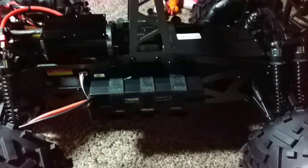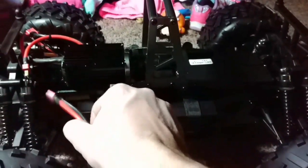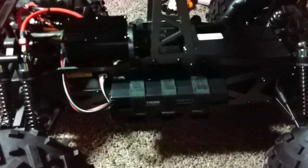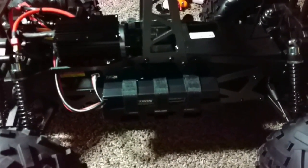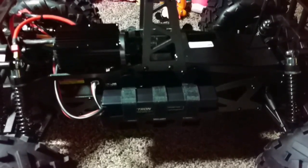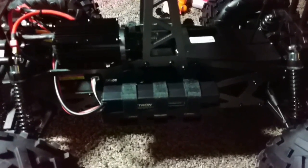Yeah, so I'm glad I was able to share that with any fellow YouTubers out there who may have this truck and this speed control and find that they're in the same boat — couldn't figure out why that thing wouldn't program. Now you know. Alrighty, have a good day YouTube.